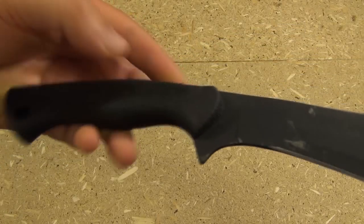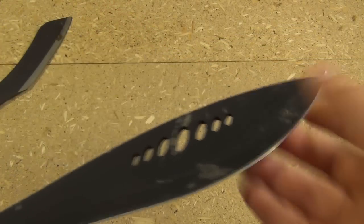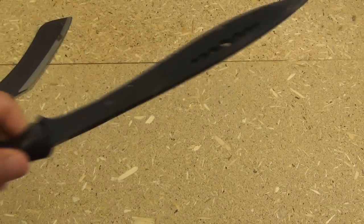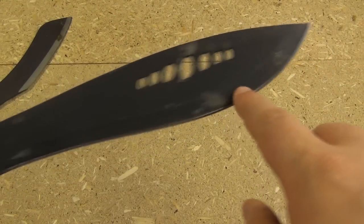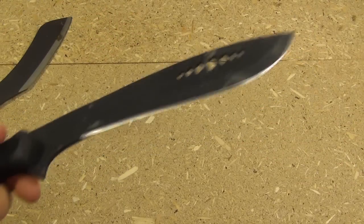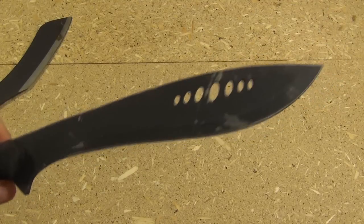Hi YouTube. This is the Schrade small-sized Kukri machete. It's got a 9-inch blade length. This goes for about $20 on Amazon. Partial hollow grind. Basically a rubber handle with a guard there. And it's a mini machete. The steel is 3CR13.